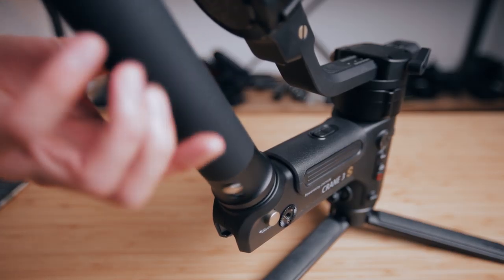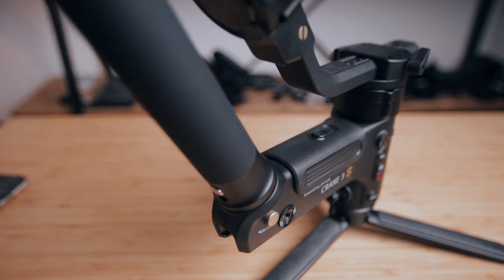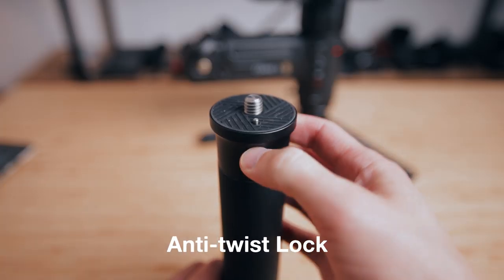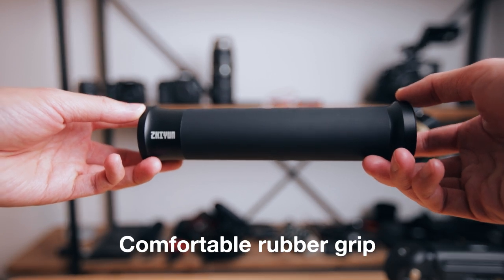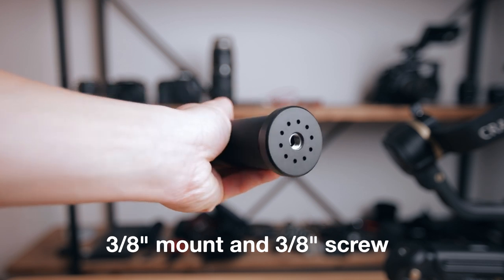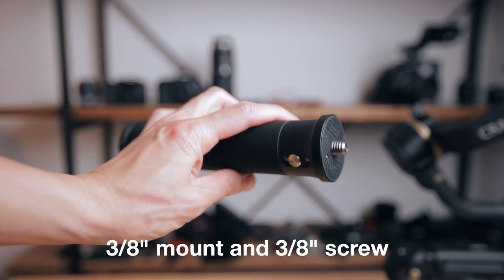The Easy Sling is the non-electronic one and it simply screws right onto the back of the 3S. If you're familiar with the Weebill S or the Weebill Lab, you'll feel right at home with it. It's got a little anti-twist lock that prevents you from accidentally loosening it while shooting, a nice rubber grip that's comfortable to hold for long periods, and a 3/8-inch hole on the bottom for mounting accessories.